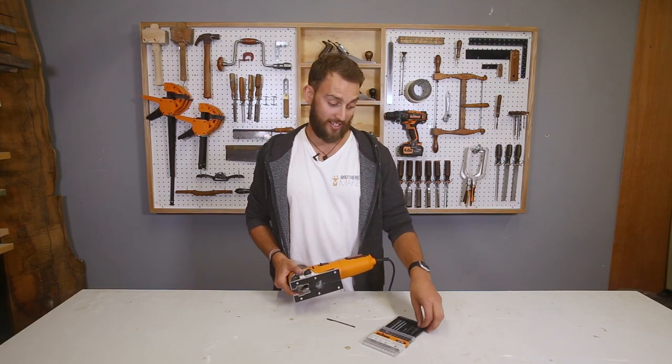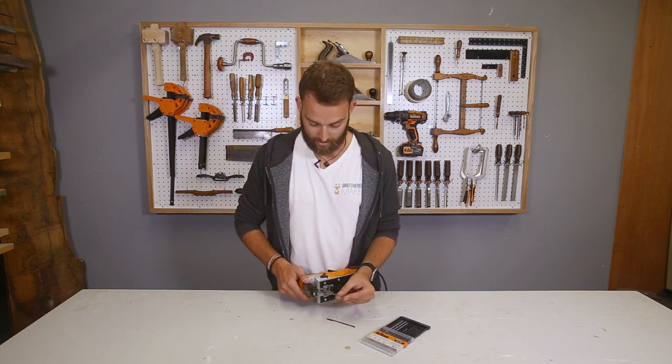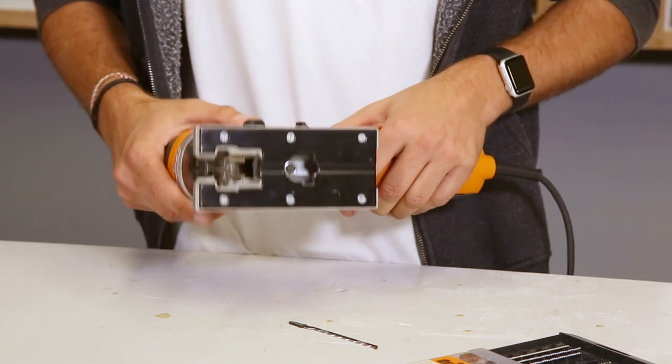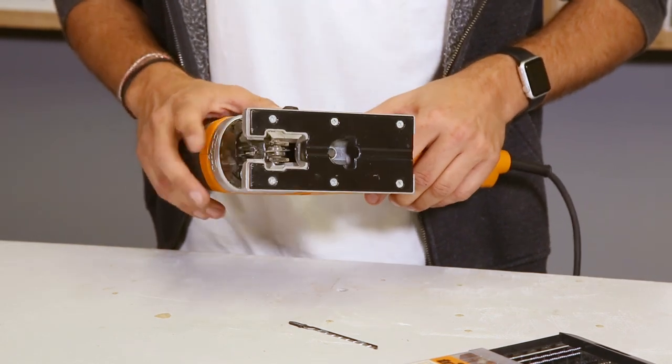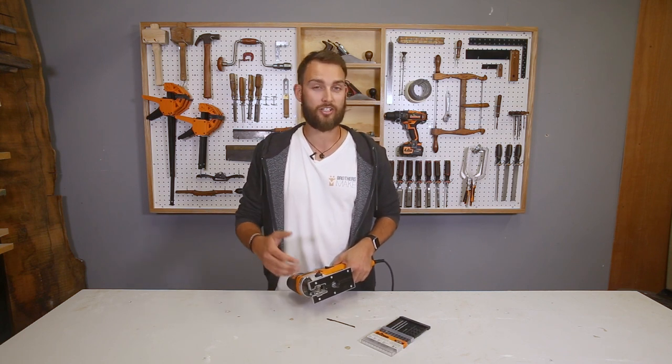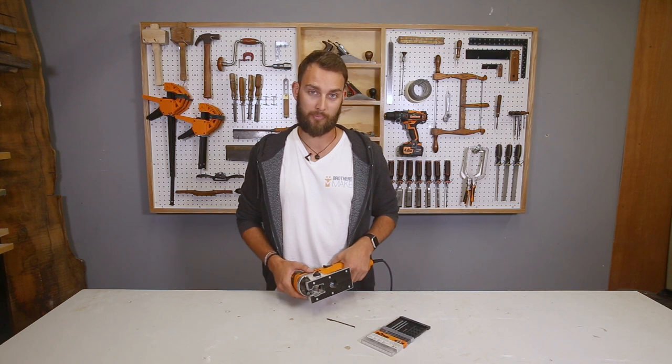Then you're going to take your new blade and do the same thing in reverse to install it. So you open up the blade guard, align it with the blade guide, fully seat it in, and return the blade guard back to its original position. You'll be able to tell if the blade isn't in correctly because it will look like it's twisting against the blade guide. If that is the case, push it a little bit further and return the blade guard back to its position.